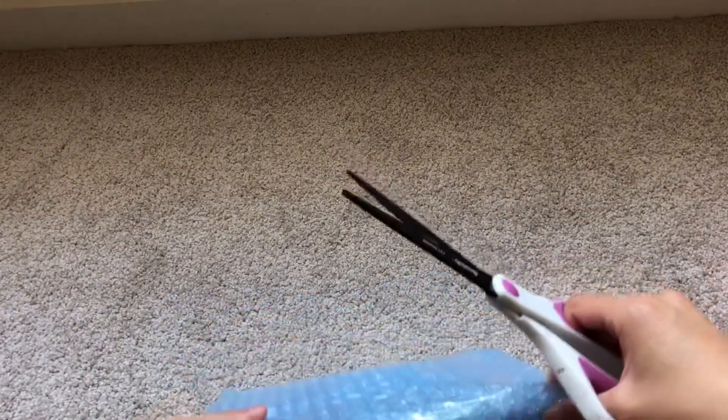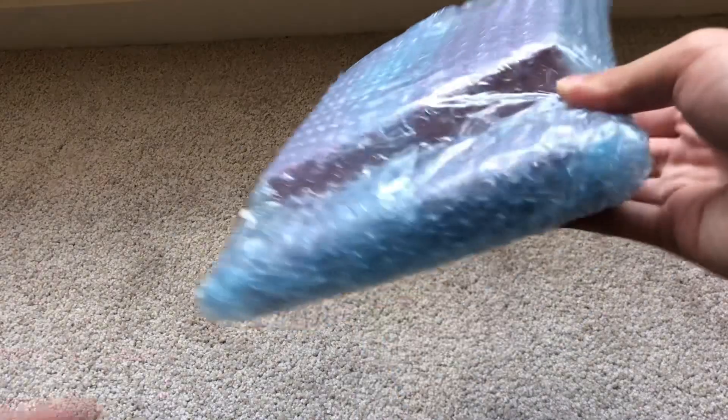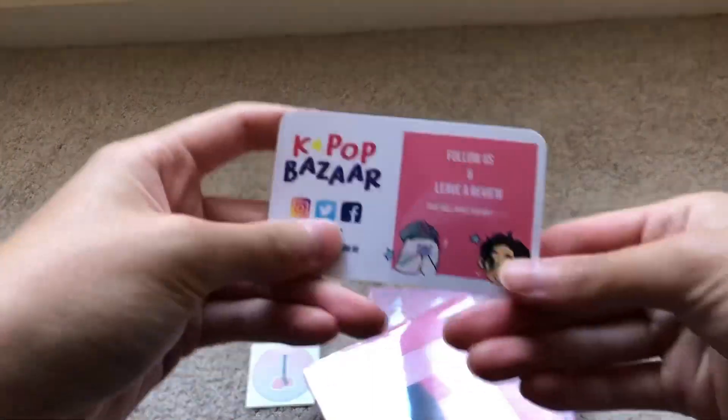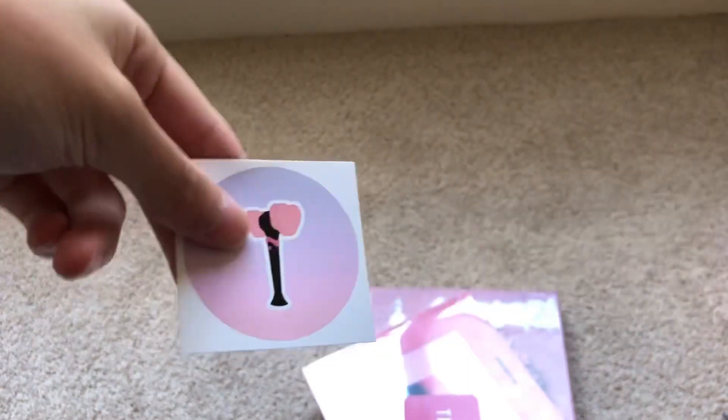So now we can go through this — these are my pink versions of Kill This Love and Square Up, which I have been wanting for literally the longest time. These sellers are doing layers of bubble wrap, which is a bit annoying since I like to keep it. Alright, we have this little card — it's like a business card. No freebie cards for this one, but we did get a cute little sticker. I like how these businesses are doing stickers.